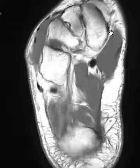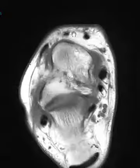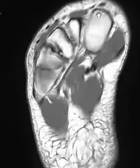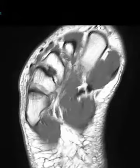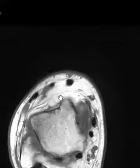The next one over is the extensor hallucis — hallucis refers to the great toe — so this is the extensor hallucis longus. It comes down here, cuts across, and you can see it going over towards the great toe. So there it is right there, pretty straightforward — the tibialis anterior and extensor hallucis.